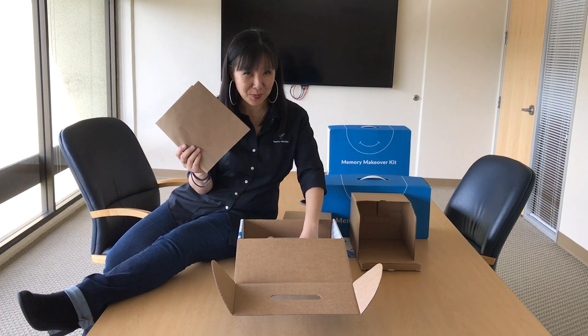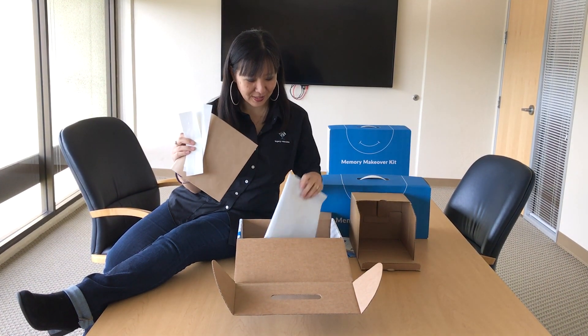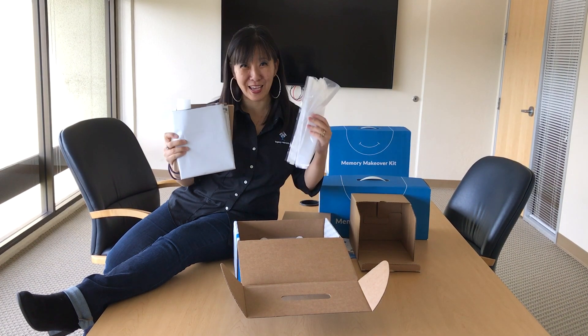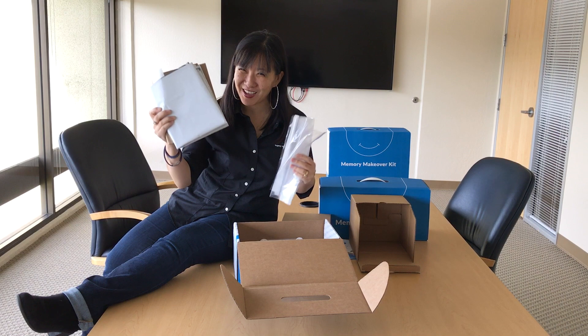We also have some fill pack paper, tape strips, outer shipping bag, and clear order bags. You know what we say: K-I-S-S, keep it safe and secure. So I'm very excited about that.